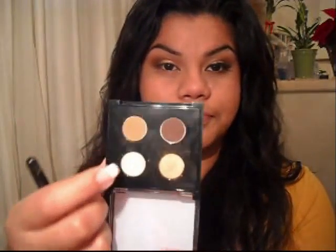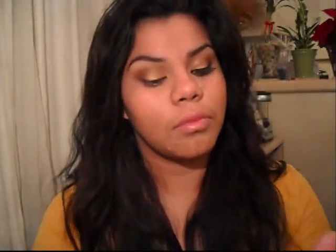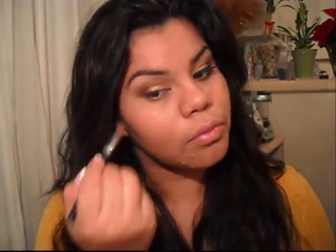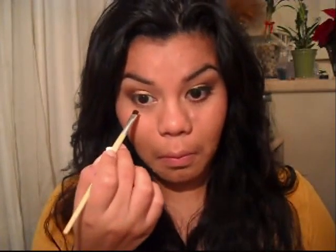Now I'm going to grab a light beige color called Honeymoon, and I'm going to put that as my highlight with my 152 brush, putting it into my brow bone, then I'm going to take it into my inner corner, making sure we really highlight the eye. Now I'm going to grab an angled brush, grab Blizzard again, and put it into my bottom lash line, making sure you really define your eyes.